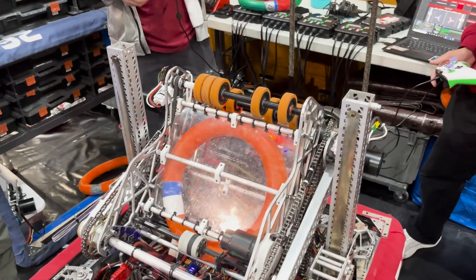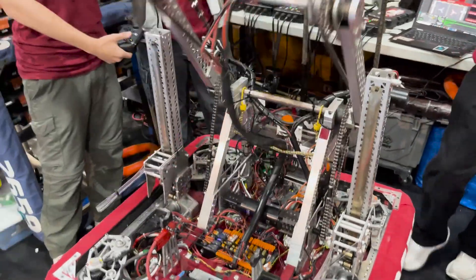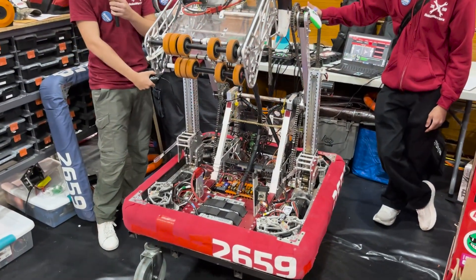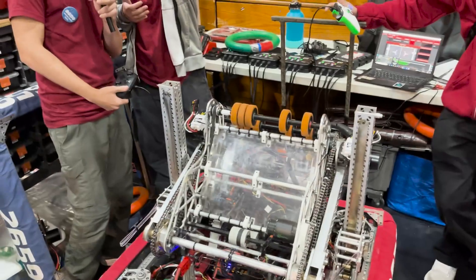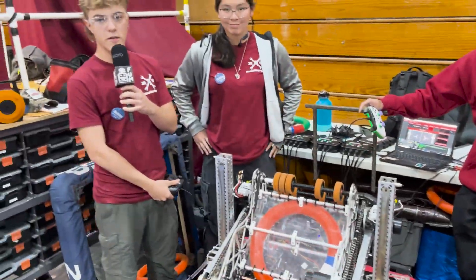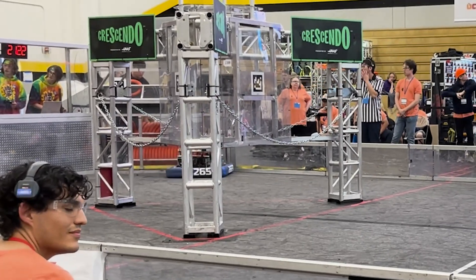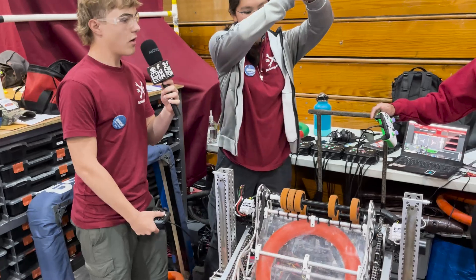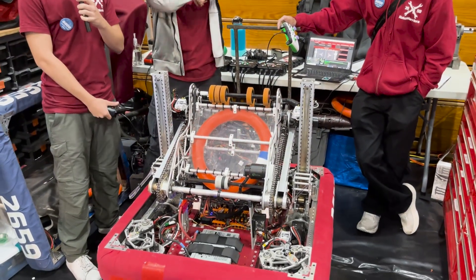Going into the amp, our arm comes up and we shoot down into the amp. Going to the source, it comes up directly to the source allowing our human player to feed directly into the bot, stopping other teams from stealing our notes. A very fun feature on our driver's controller is our over-defense shots — if there is a bot in front of us we're able to shoot over defenders.